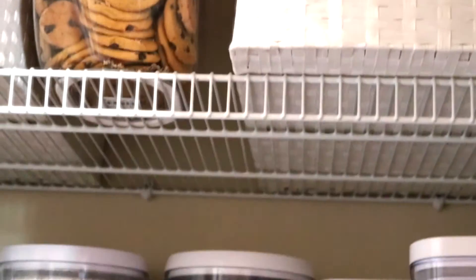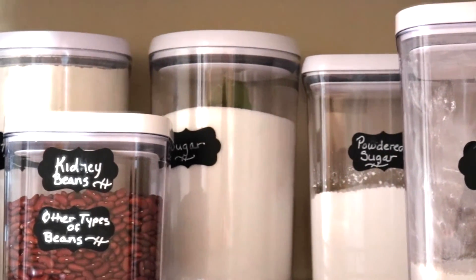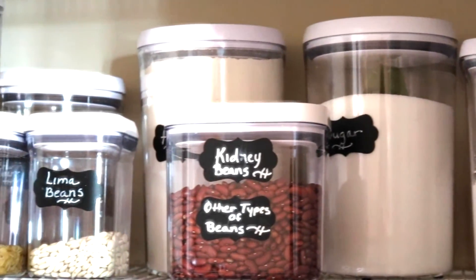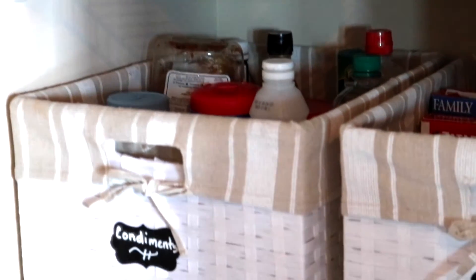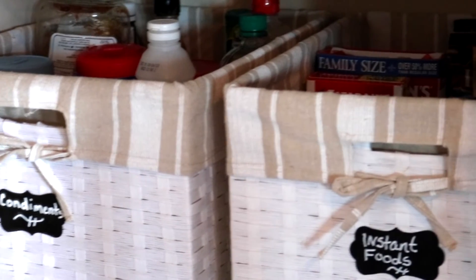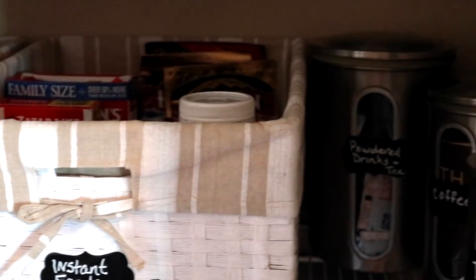But this is a great idea. See how you can eyeball each product to see when you're running low and what you need, so when you're shopping — yes, I'm low on macaroni, let's pick some up. Instant foods, your taco mix, and your instant potatoes.